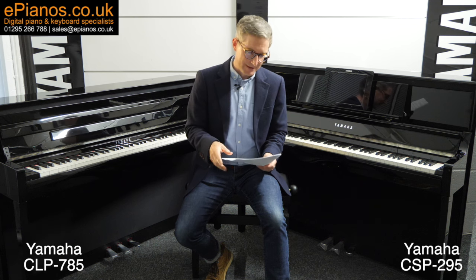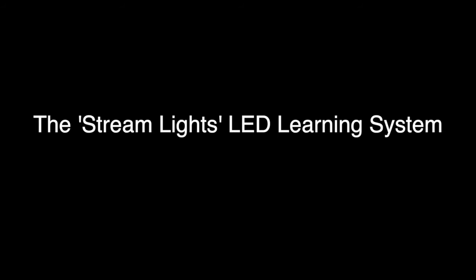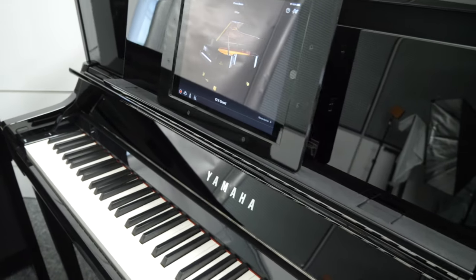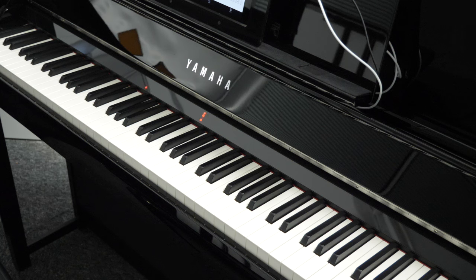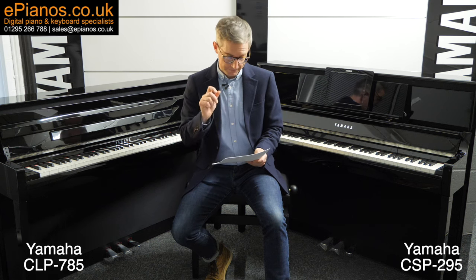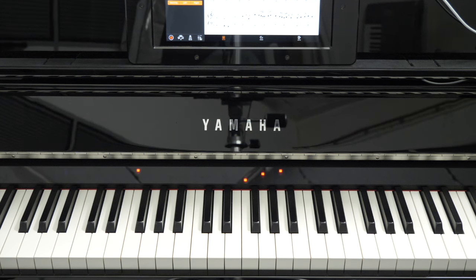This is where things are very different with the CSP295. Enter the StreamLights LED learning system. Above the keys is a discrete panel — which doesn't detract from the traditional style and look of this model at all — where LED lights appear showing you which notes to play for any particular song. Crucially, it not only shows you which notes to play but also which notes are coming next, allowing you to anticipate and position your fingers properly. I've seen complete beginners come into our showroom, go from zero — not being able to play a single note — to loading up their favorite song via the Smart Pianist app and within seconds playing along with their favorite band.